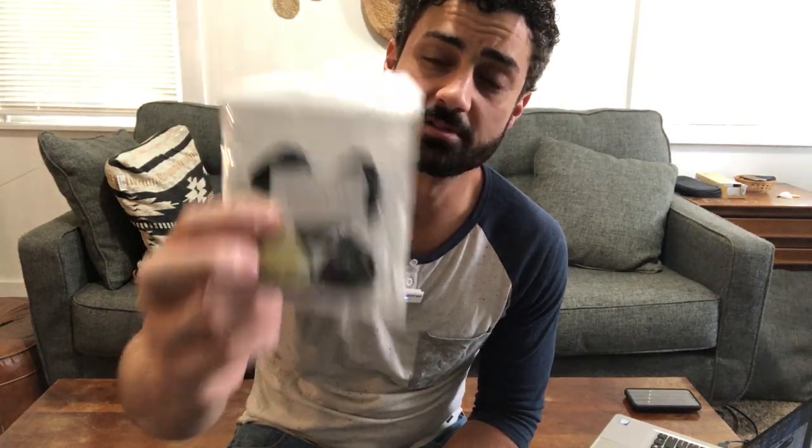Hey guys, these are the Frenda Guitar Pick Holders. These things are super convenient. Let me get these out and show you.